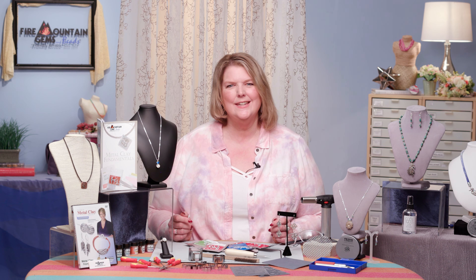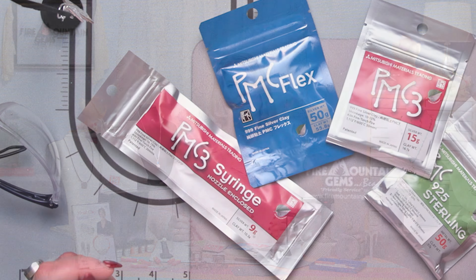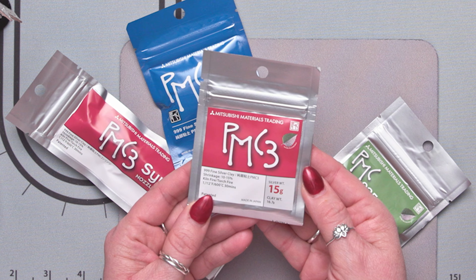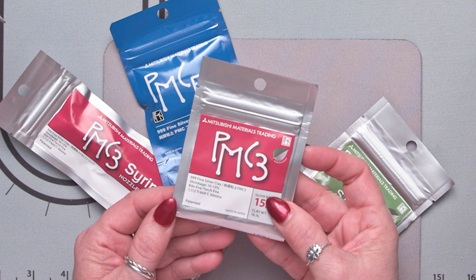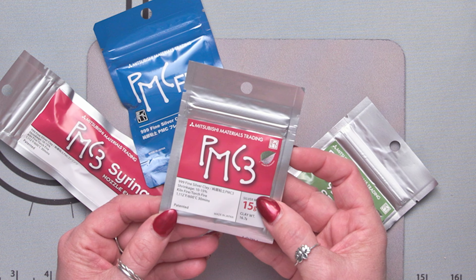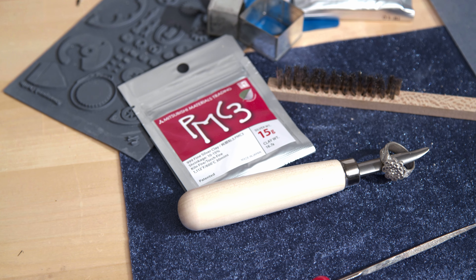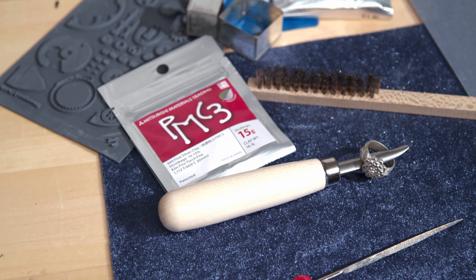Let's start with PMC. Here is a little array of some of the products that we offer from PMC. Let's look at PMC 3 Fine Silver — this is the strongest of all of the silver metal clays and it's great for pieces that will be taking some stress, maybe like a ring or a cuff bracelet.